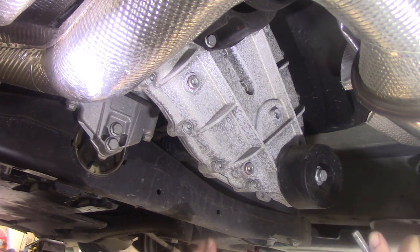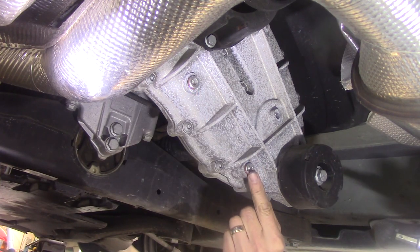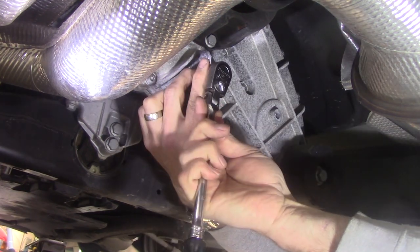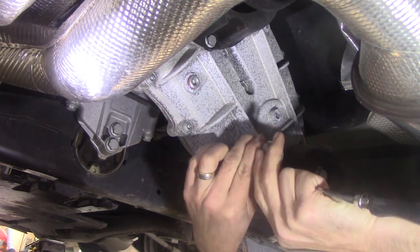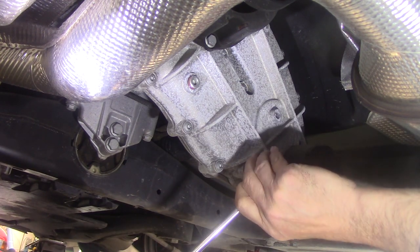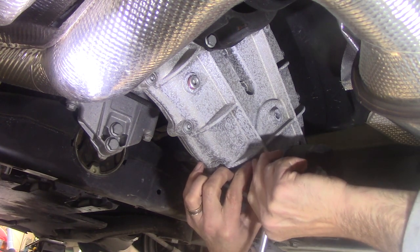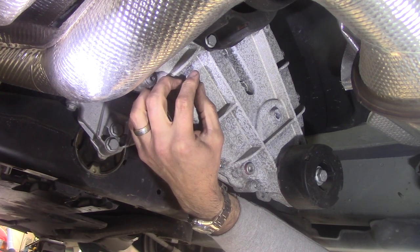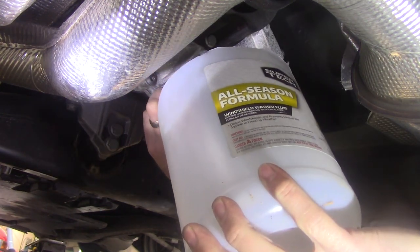We're underneath the vehicle. I'm assuming this to be the fill plug and this to be the drain plug. There's an 8 millimeter hex, and I've seen where you can buy these with the fluid, which seems kind of odd — which makes me a little bit scared that maybe these are junk. I don't know, they pretty much have thread sealant on there. Perhaps they're aluminum. I'm going to go ahead and pull out the fill first in case there's an issue.